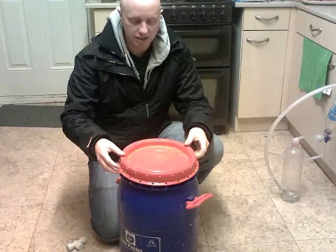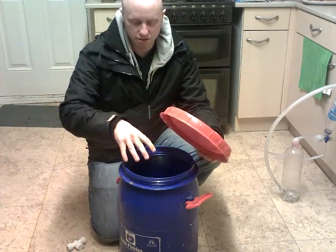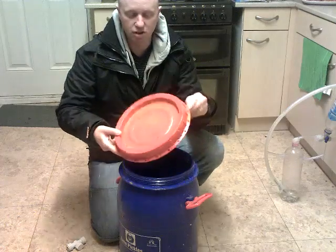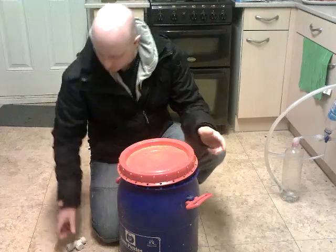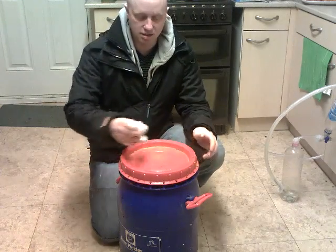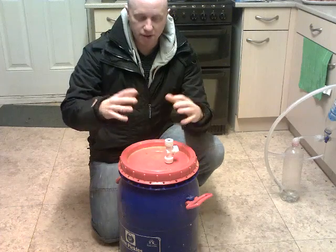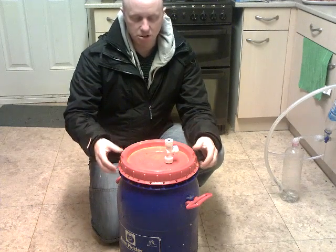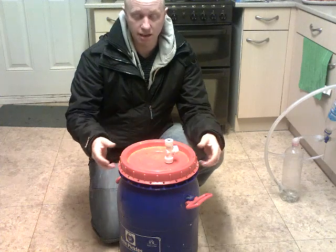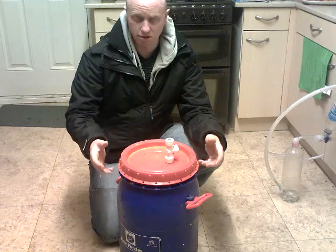The idea of biogas is that you put cow dung in it to start off with. So I'll have to drill a hole through this, a big long pipe into the middle. An outlet for the gas to come out of, which will be like a valve. After 18 days of the cow dung being inside it, it will start to produce methane gas, hydrogen sulfide, and carbon dioxide.